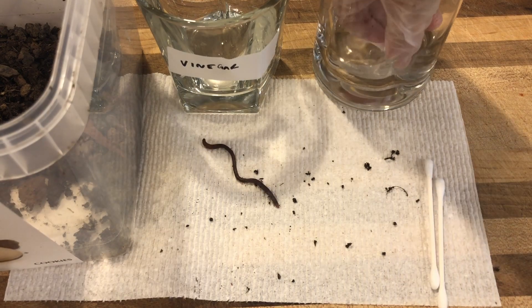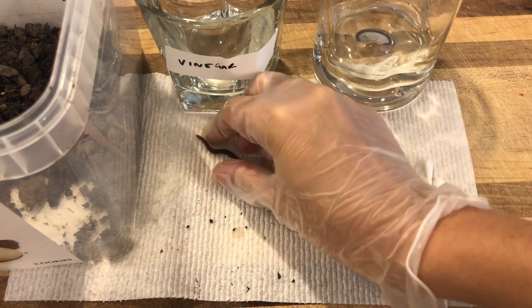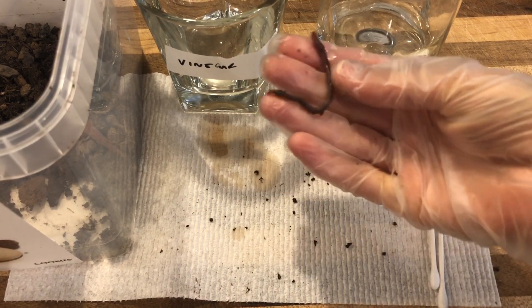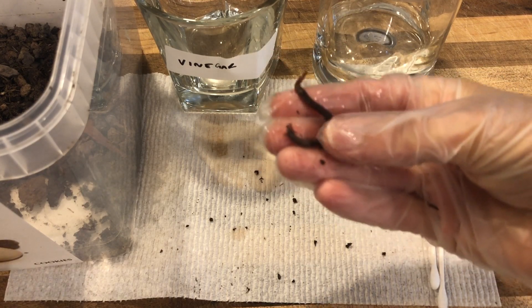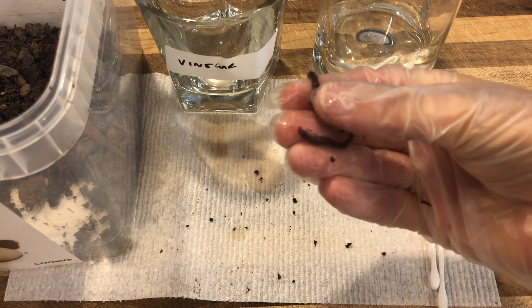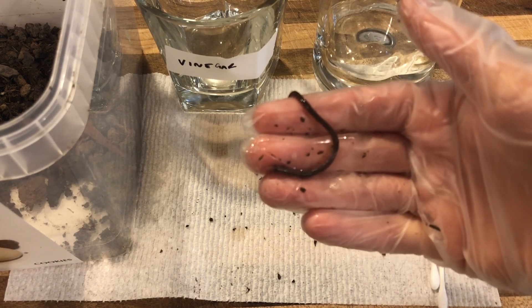Now for the fun part. Take some water and hold your worm in between a moistened thumb and forefinger. Does it have any change in behavior this way? Describe any movements it's making.